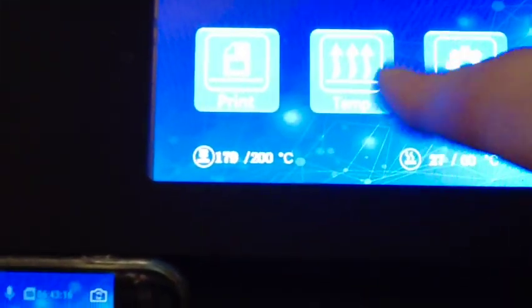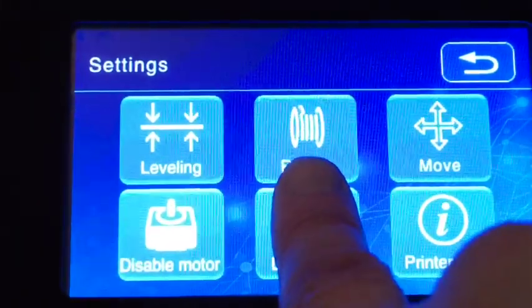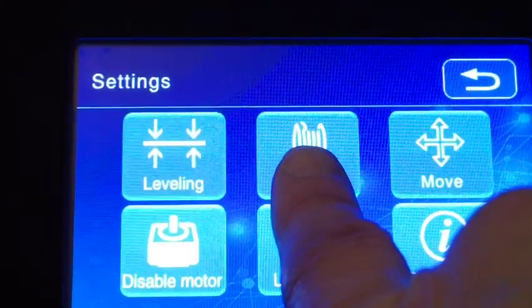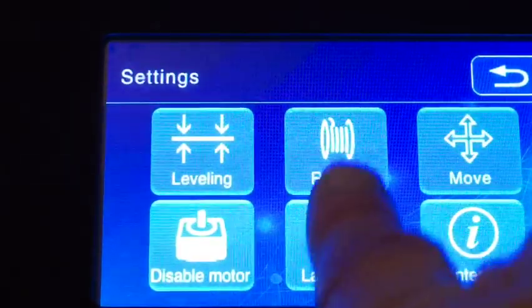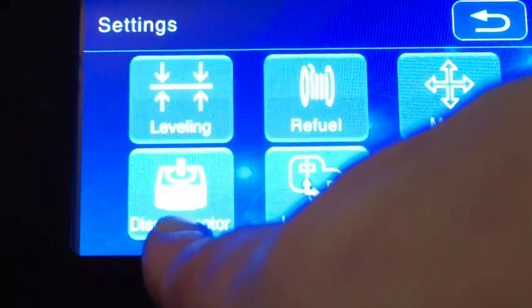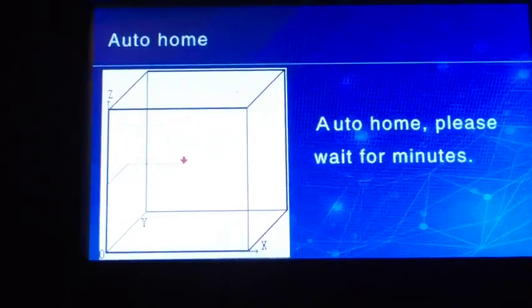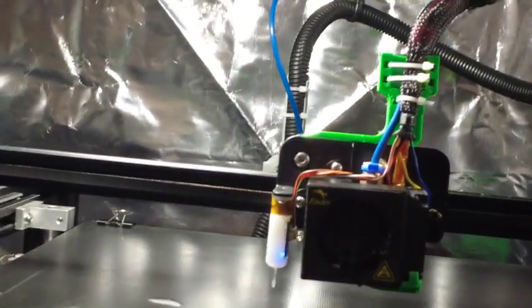Now we go into leveling — the bane of every 3D printer's life. We're in English, so let's not change language. We're over into leveling now. It's rehoming first, which it always does just in case you weren't at home. Always come back to home — I think that's the key motto of this machine.